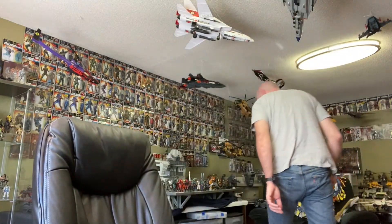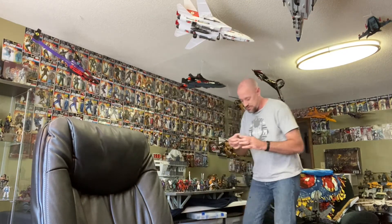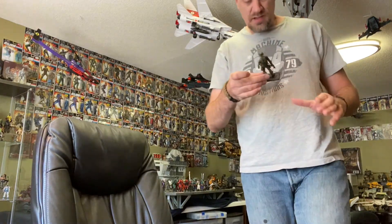Once you get your camouflage pattern and paint it on your figure — I'm going to use my Muskrat custom here. I've already done this technique on him, so you can see the result.